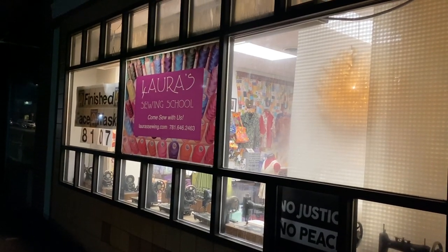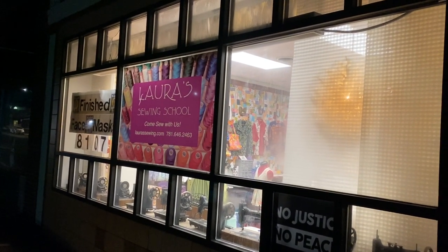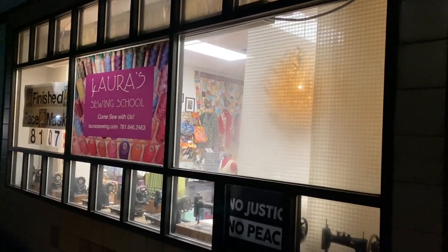Hi, this is Laura's Sewing School, Laura Workala and Sewing Genius on YouTube. This is my sewing school.